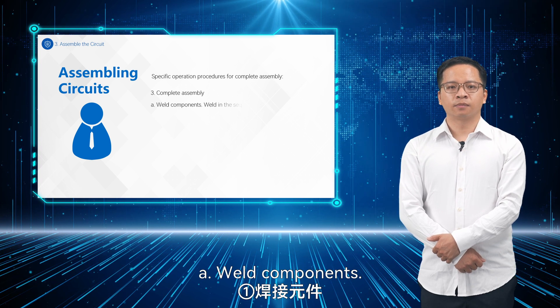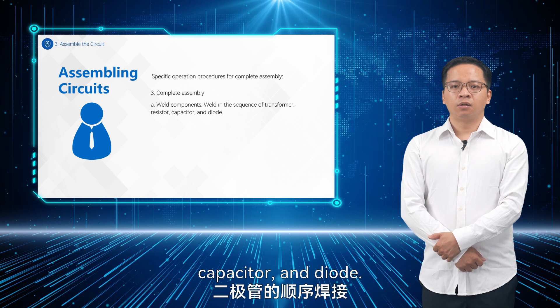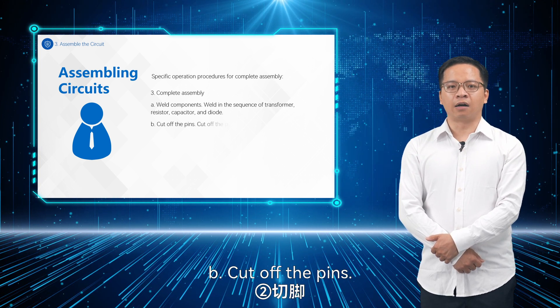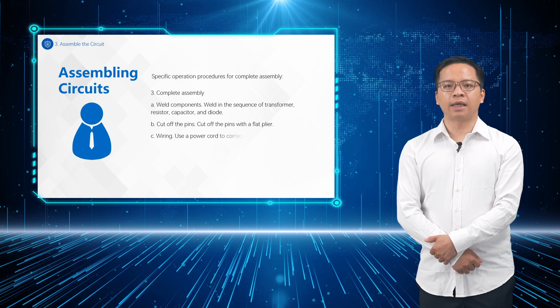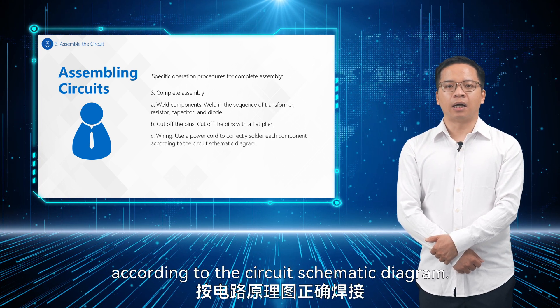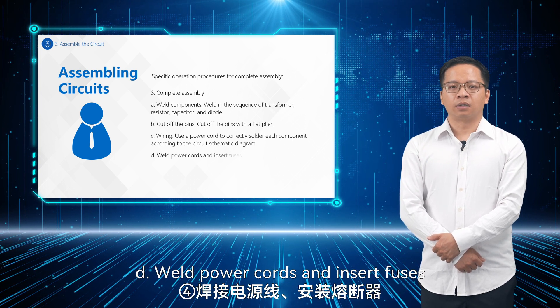Step 4: Weld components in the sequence of transformer, resistor, capacitor, and diode. Then cut off the pins with a flat plier. Step 5: Wiring — use a power cord to weld each component correctly according to the circuit schematic diagram. Weld power cords and insert fuses.